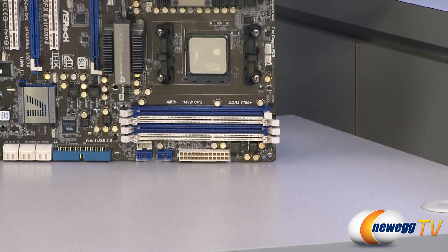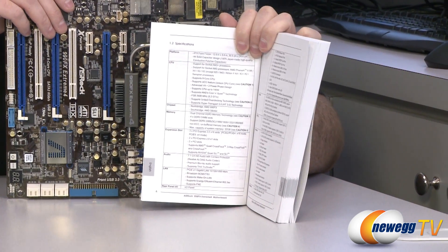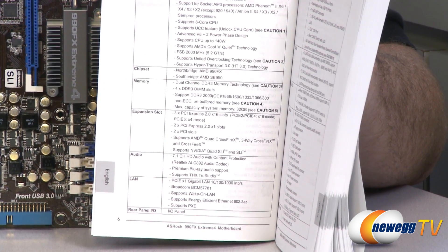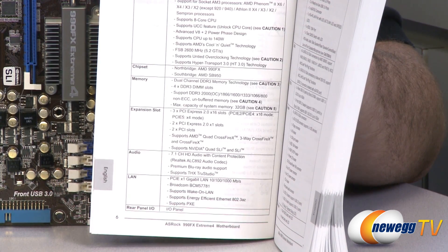So that's Exhibit A, and here is Exhibit B, which is this motherboard's manual, and specifically right down there in the memory section, which is right in the middle, you can see that it says we have dual channel DDR3 memory that supports overclock speeds and a max capacity of 32 gigabytes.